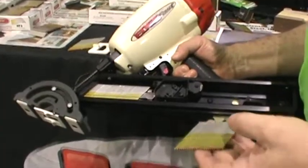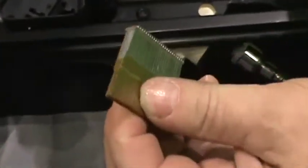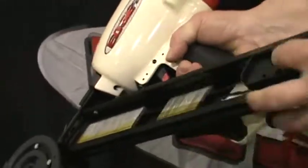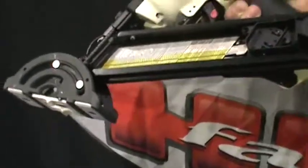We have stainless steel fasteners, 304 stainless, collated 25 pieces in a strip. And we can drop-load these through the back of the tool, push your pulls back, push them up into place.